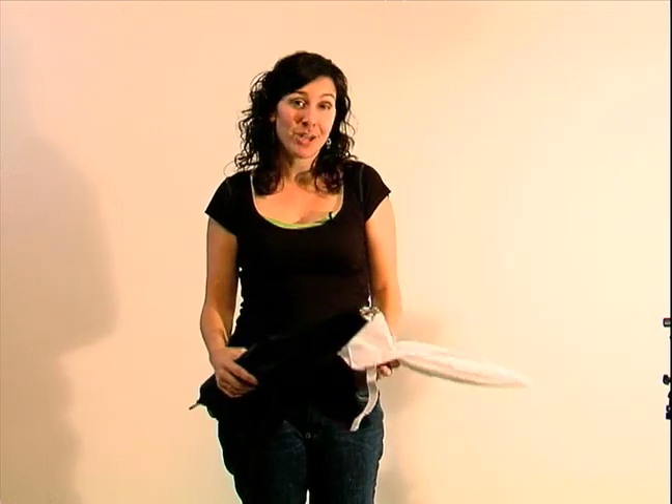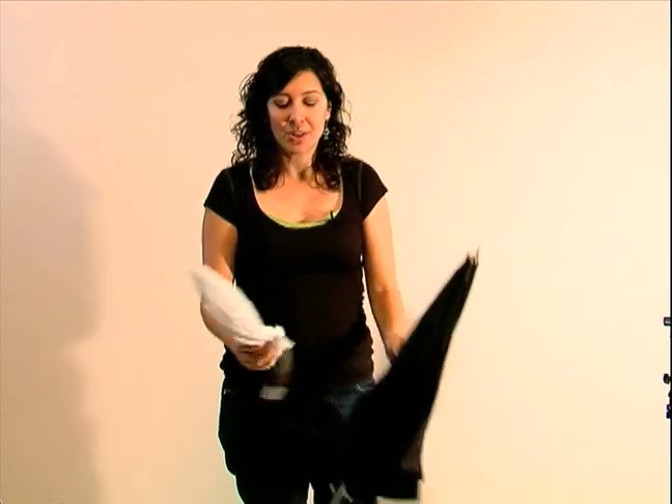Umbrellas are a great way to get that wonderful studio effect without spending a lot of money. With a certain umbrella, you can almost get the same effect as a soft box and it's a lot cheaper. So I'm going to show you these two different kinds of umbrellas that I have so you can see what I mean.